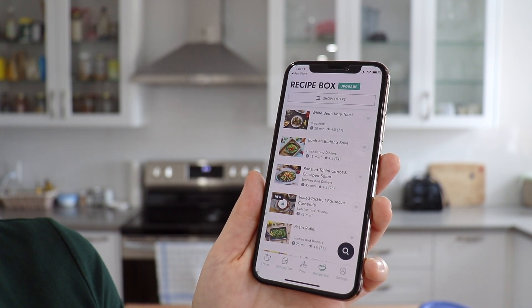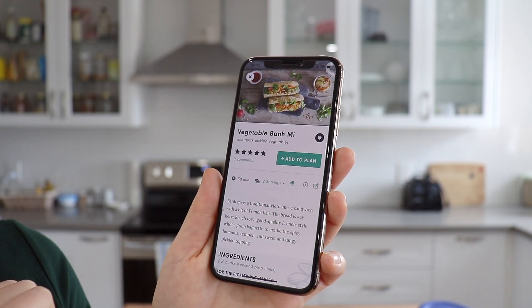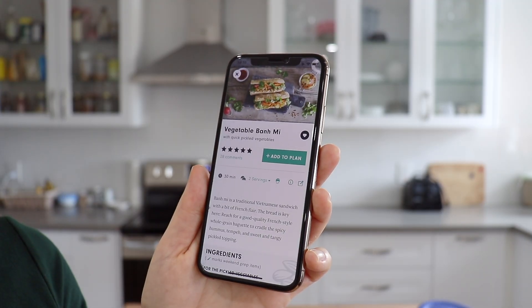There are new recipes added every week, plus of course you get access to all the existing recipes, which is over 1,300 recipes. My favorite feature is that you can size up or size down a recipe with a simple tap, which is great for meal prep because it automatically calculates exactly how much of each ingredient you need.